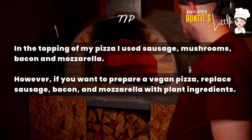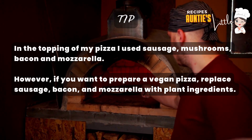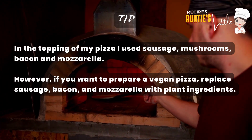Tip: for the topping of my pizza, I used sausage, mushrooms, bacon and mozzarella. However, if you want to prepare a vegan pizza, replace the sausage, bacon and mozzarella with plant-based ingredients.